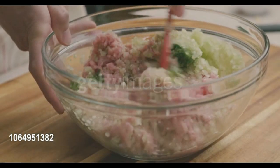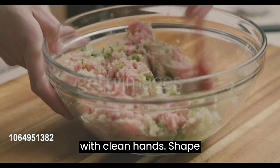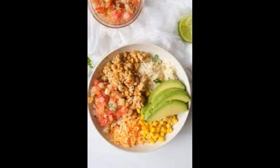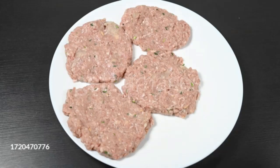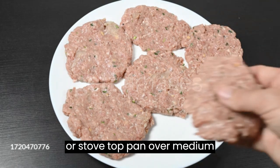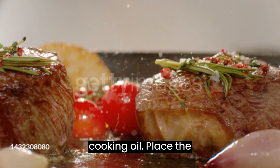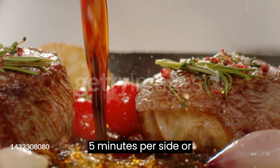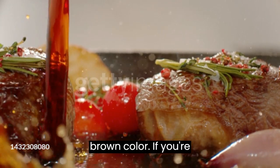Shape the chicken patty: divide the chicken mixture into four equal portions. With clean hands, shape each portion into a patty. Cook on the grill or pan for about four to five minutes per side, or until the patties are cooked through and have a beautiful golden brown color.